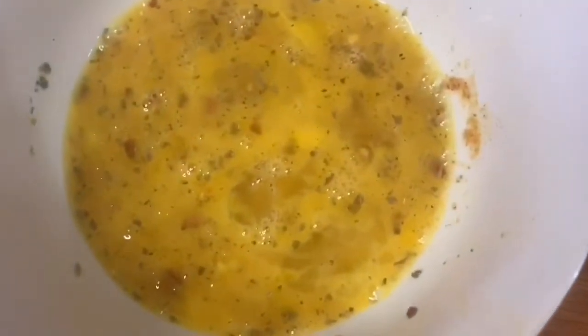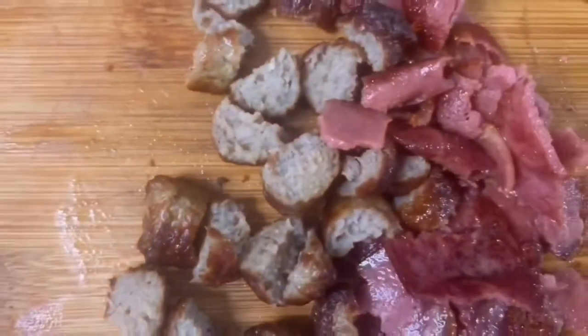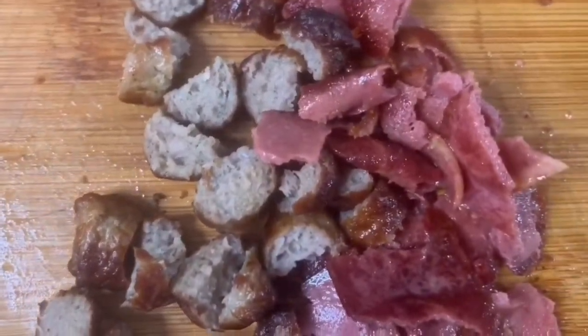My egg mixture is over here, my veggies are right here, and I went ahead and chopped up my sausage and bacon.